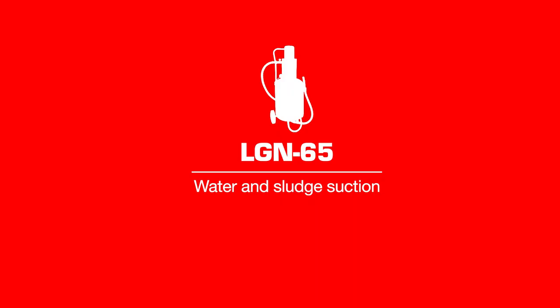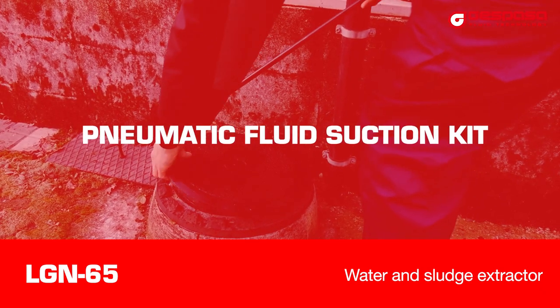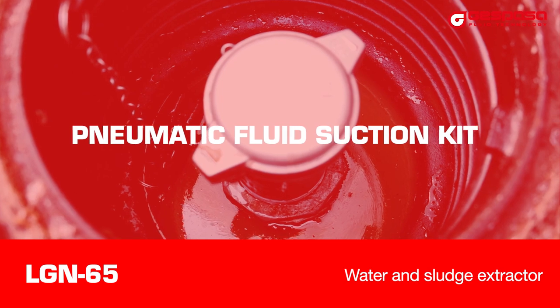LG N65 Fluid Extractor. The fluid and mud extractor, LG N65, is designed for the water, fuel and mud extraction from containers and tanks.